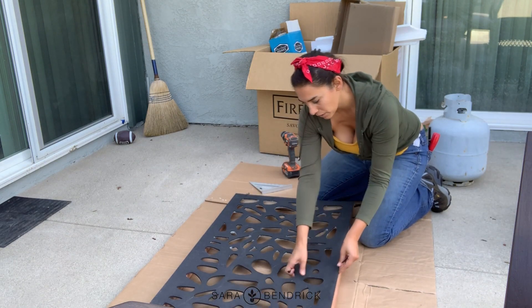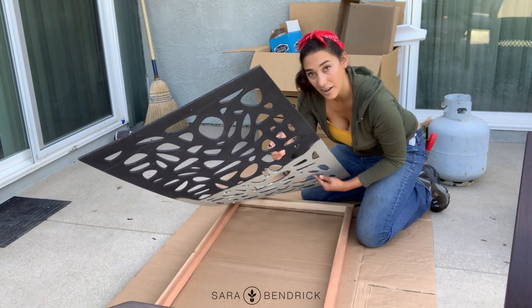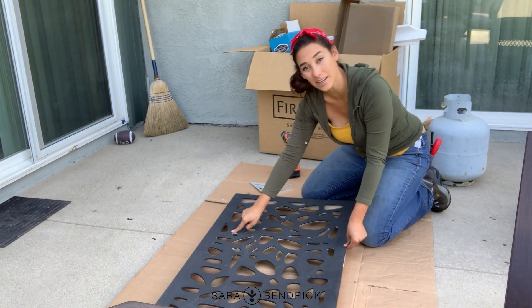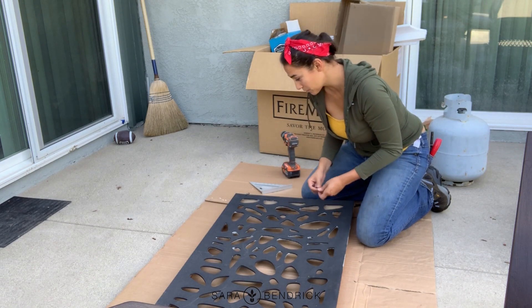I did have one sample where I put a lighter color underneath — we decided not to go with that. So a little bit got overspilled here; I'm going to sand that off. But other than that, we're ready to rock and roll.